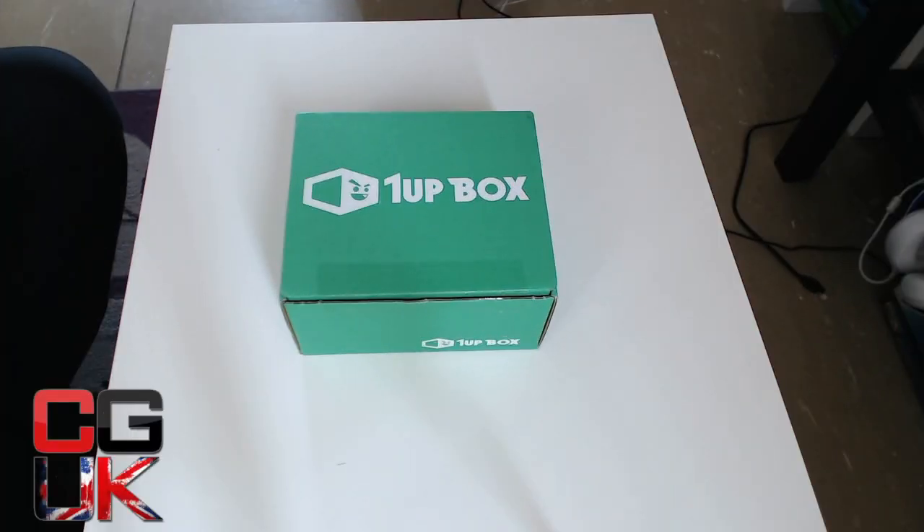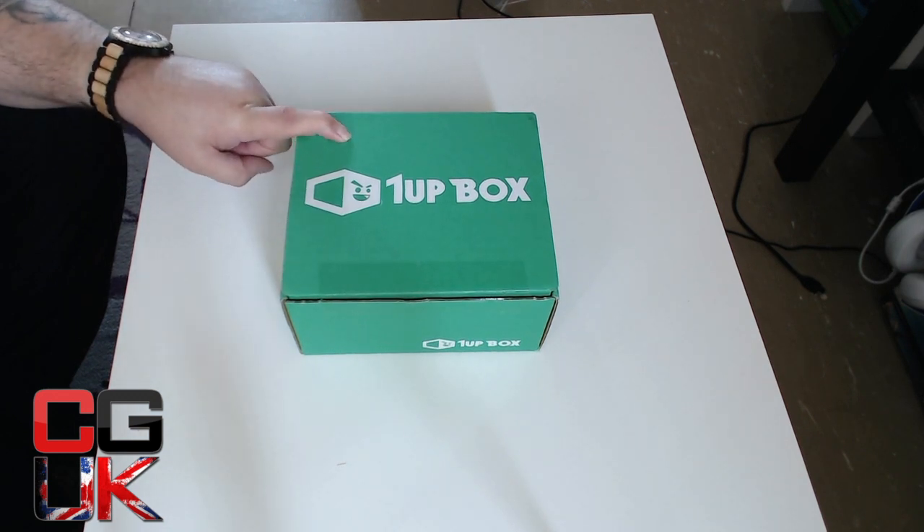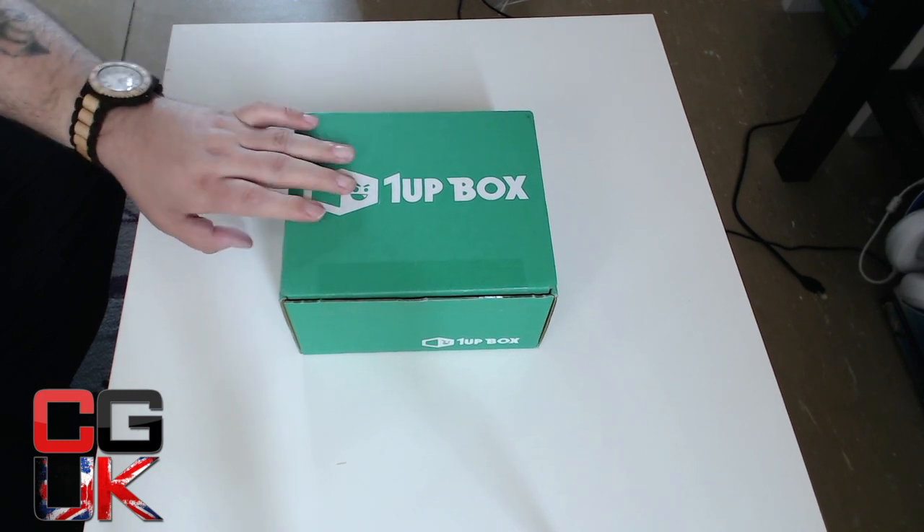Hello everybody, Taz from Cranky Gamers. Here we are for this exciting box. This is the one I've been really waiting for. It is the 1UP box. It's from the US — the first US box since Loot Crate last year. I'm trying a US one because I've heard fantastic things about these.